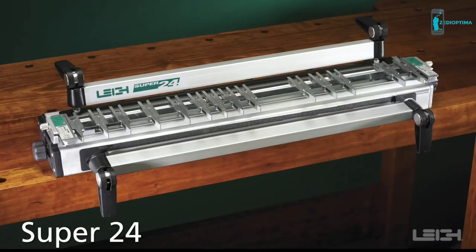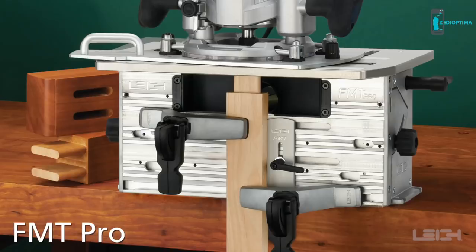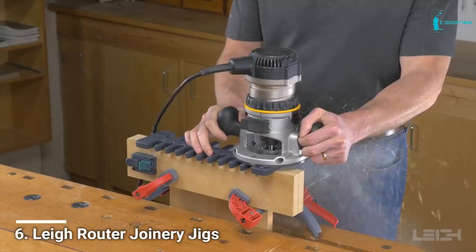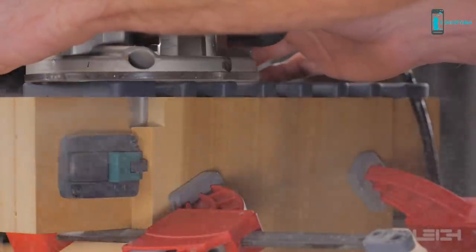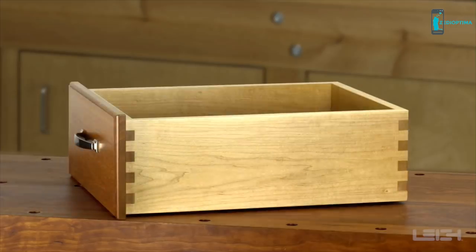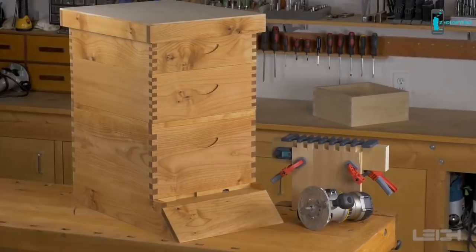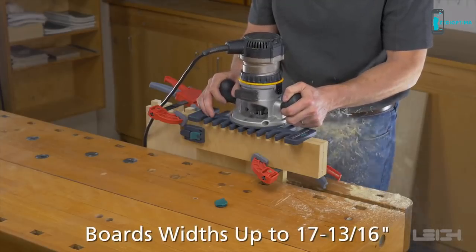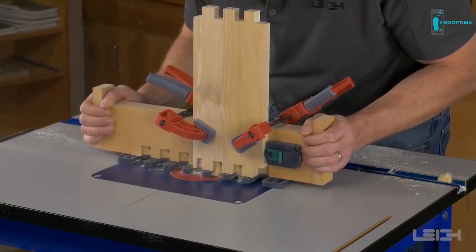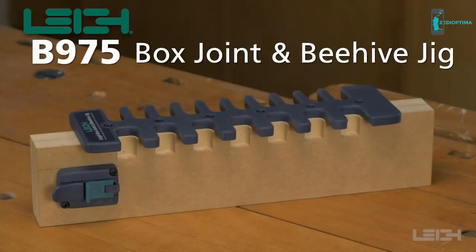For over 35 years, Lee has built a reputation for quality and innovation. That continues with the Lee box joint and beehive jig, model B975 — a cost-effective, simple, and easy-to-use jig for routing half-inch and three-quarter inch box joints. With the patented Lee joint fit, box joints can be routed in boards up to 17 and 13/16 inches wide. It can also be used on a router table. Lee quality and precision at an affordable price.